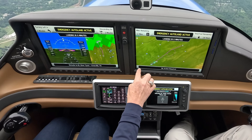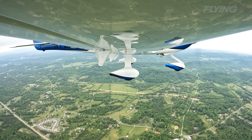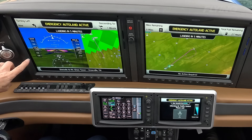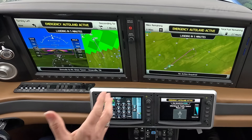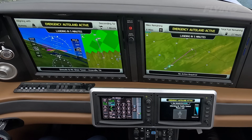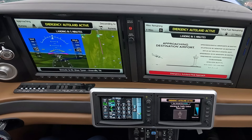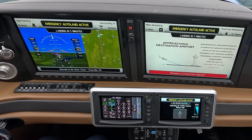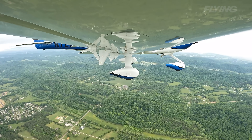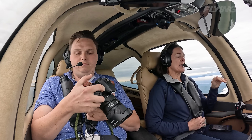A very simplified map shows where we're going and how we're going to get there. The Safe Return system has control of everything: the flaps, the fuel pump, the mixture, the power — maintaining a 145-knot cruise speed. As we approach the point for configuring for landing, you'll see the power come back, the flaps deploy to 50%, and we sequence into our landing configuration. The system audio announces: your airplane is now maneuvering onto its final approach. The emergency auto land system will continue to control your airplane down to a safe, controlled landing. It uses pitch and power, just like a pilot would, to maintain a 95-knot approach speed.